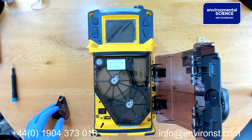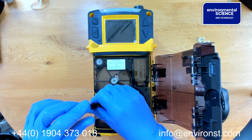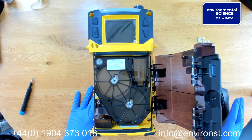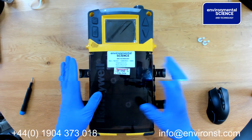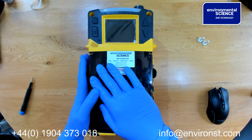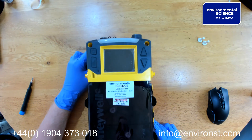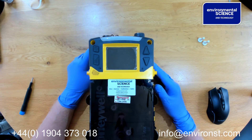We replace and screw it back down, and then we are ready to turn the unit on. To initiate the unit, close this up, press and hold the power button, and the unit will begin to power up.